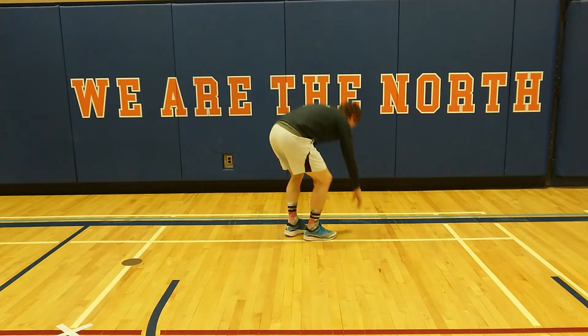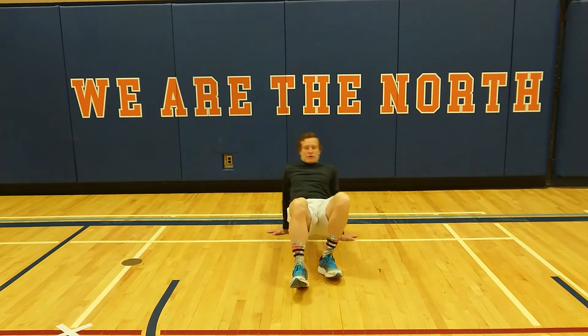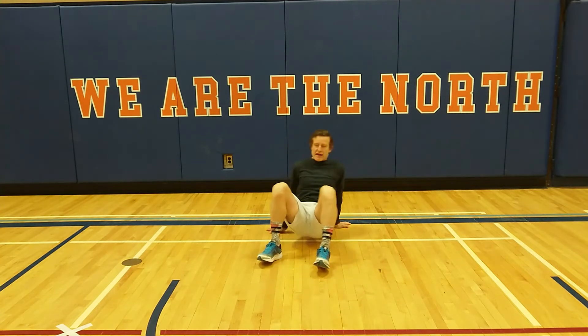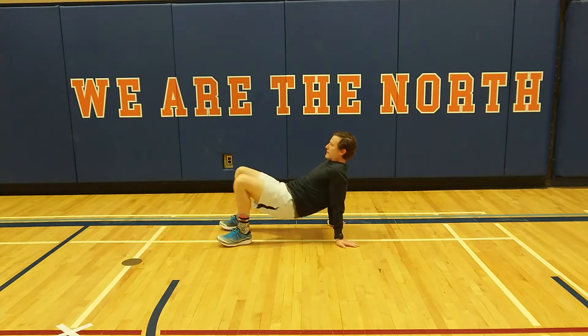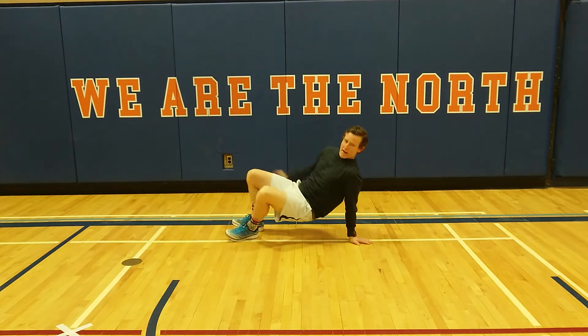Crab — so crab and tabletop. We're going to really try to keep our hips up in the air. We're going to crawl forward, crawl backwards. Don't have your butt sitting down. Try to bring your butt up nice and high as you crawl forward and backwards.